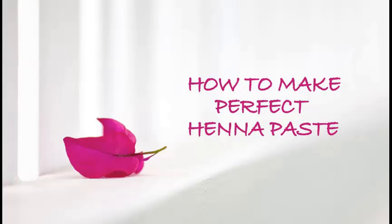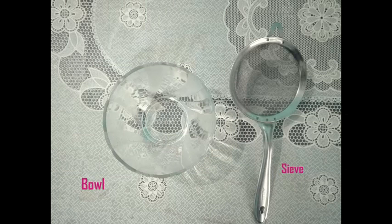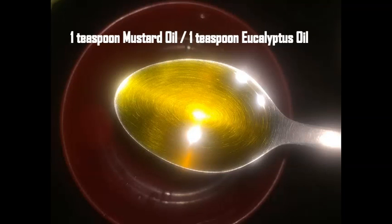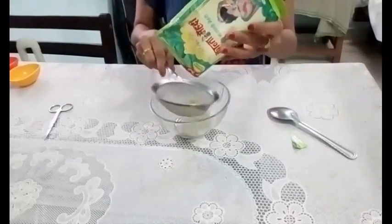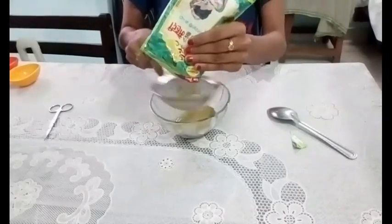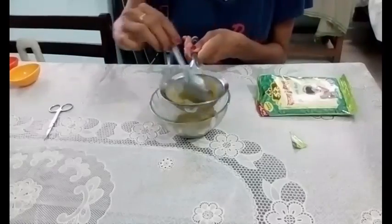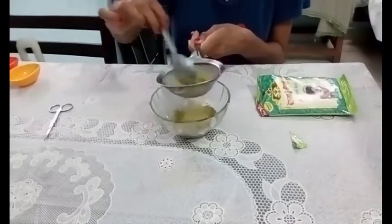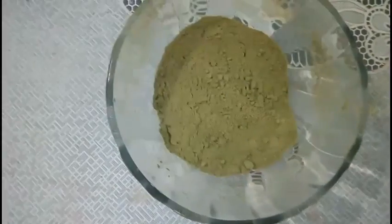Let's start it. Take a bowl and sieve the Hina powder so that no big piece remains in the powder. By doing this, your Hina will come out very easily from the cone without any strand breakage. Our Hina powder is ready now.